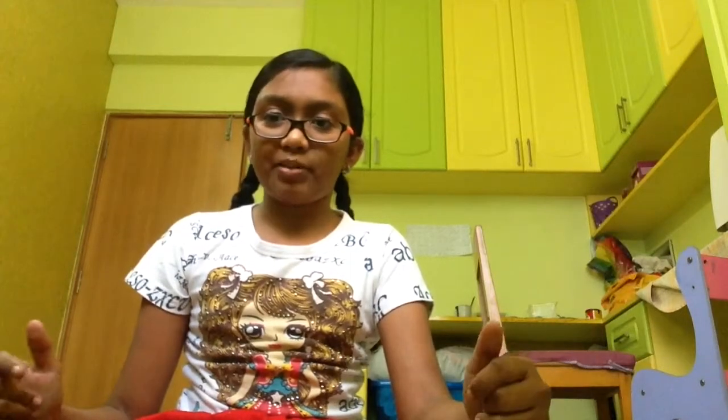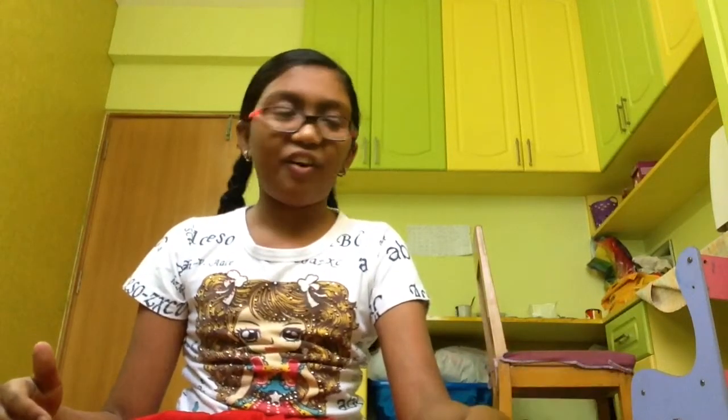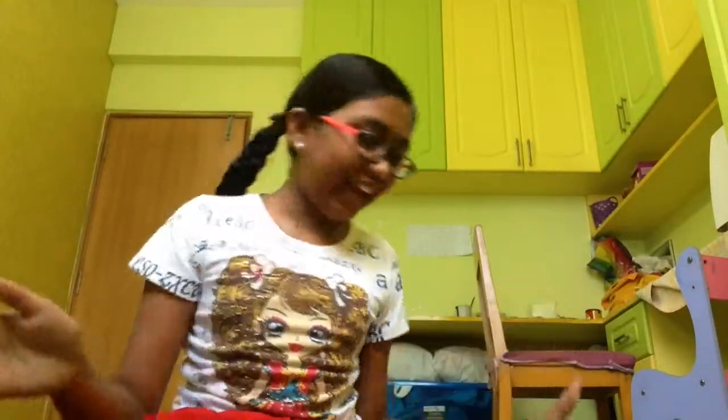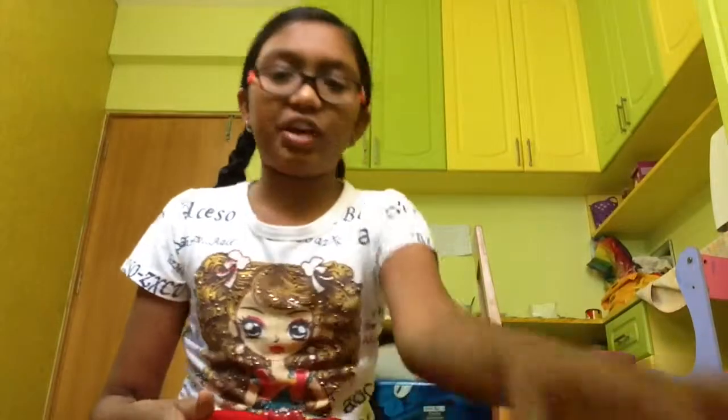Hi everyone, I'm going to teach you how to make a surprise for Christmas. It was a surprise made by me and my sister. My sister is here. She is making sounds. I'm going to teach you how to make it.